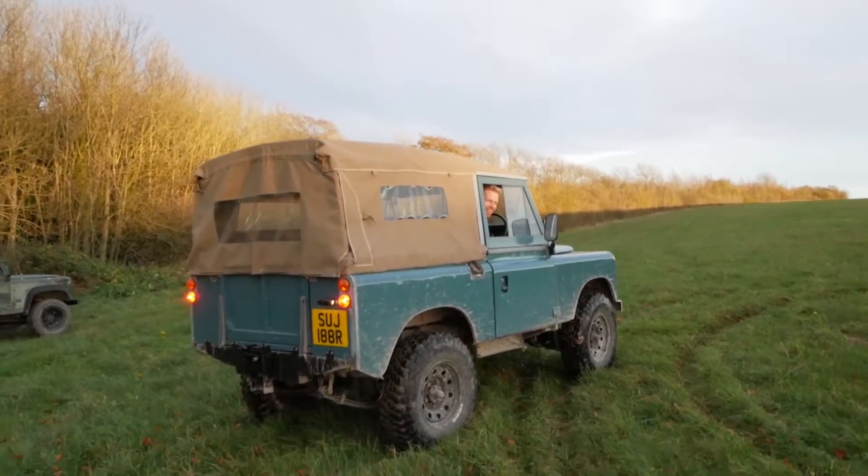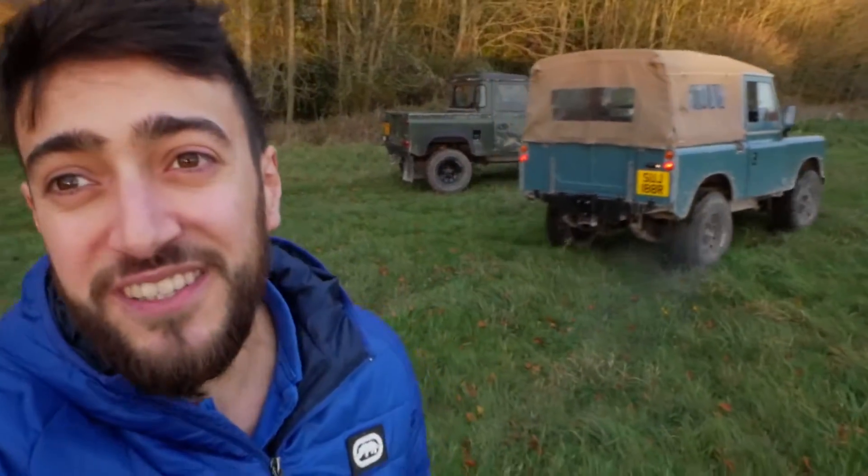Don't worry, brakes are good. Yeah, I'm sure they are. So guys, I think we've answered one of life's great questions — no, a Series 3 will not drift. Well, not with Alex driving anyway.